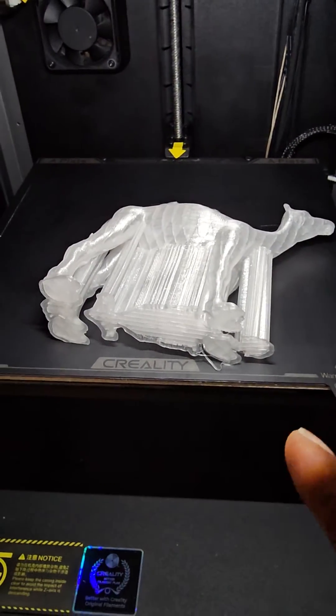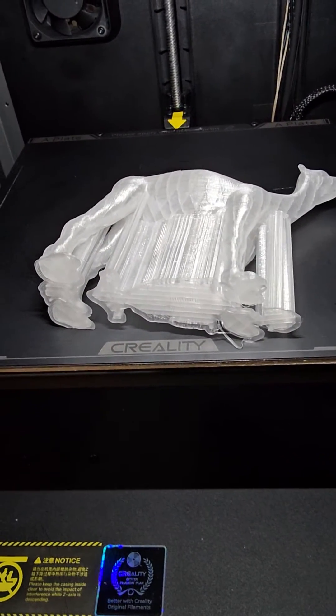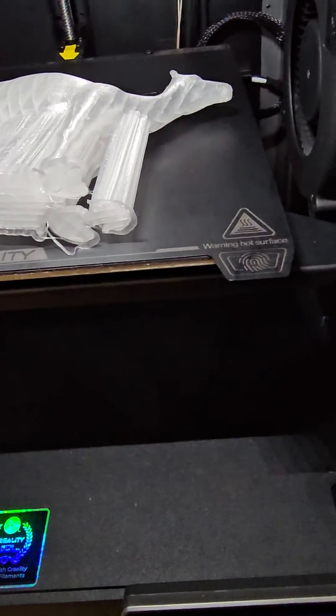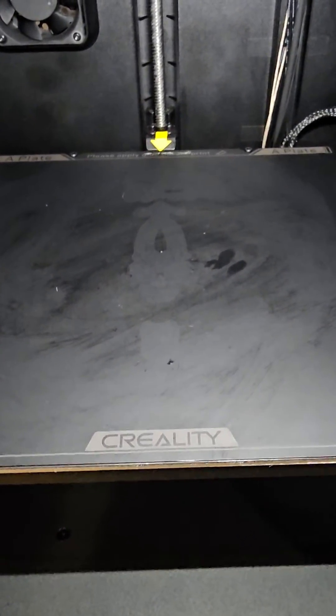That's how you solve the issue of TPU sticking to your bed. No glue, no powder, no freezer needed — just heat it to 70 degrees. Simple, quick, easy. Bye bye, God bless you, and remember to subscribe.